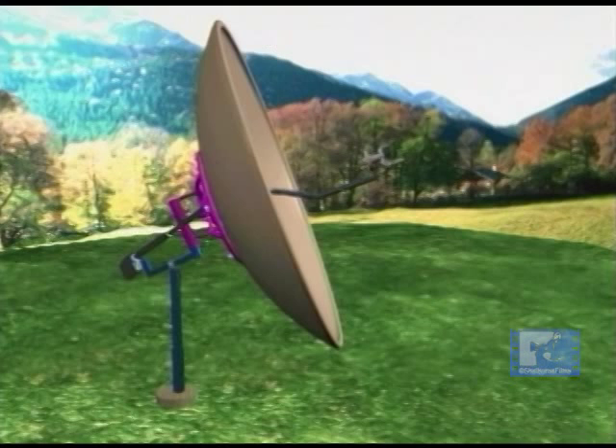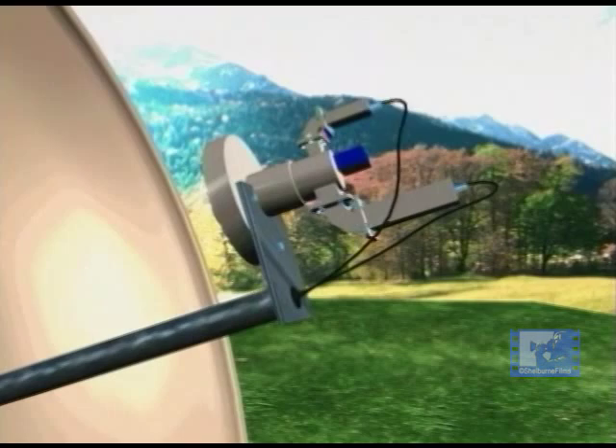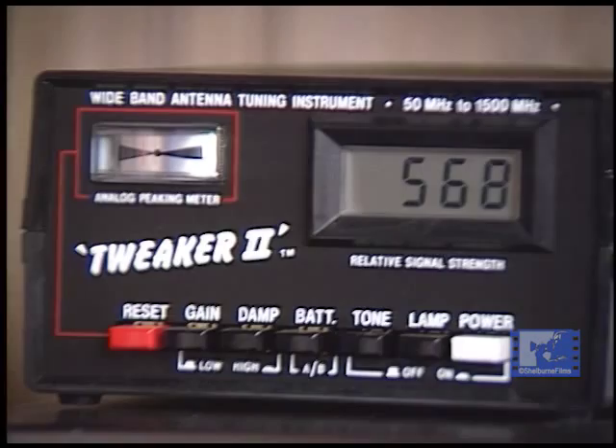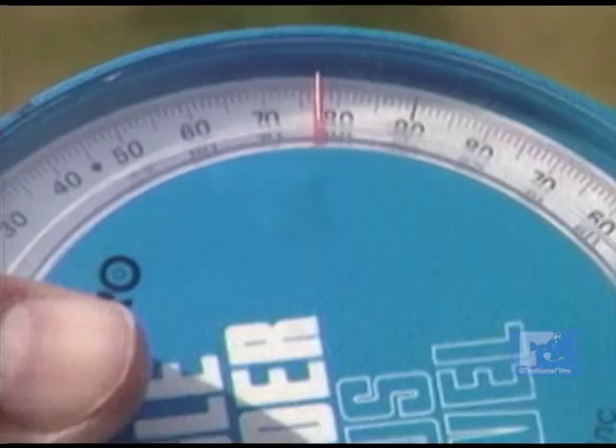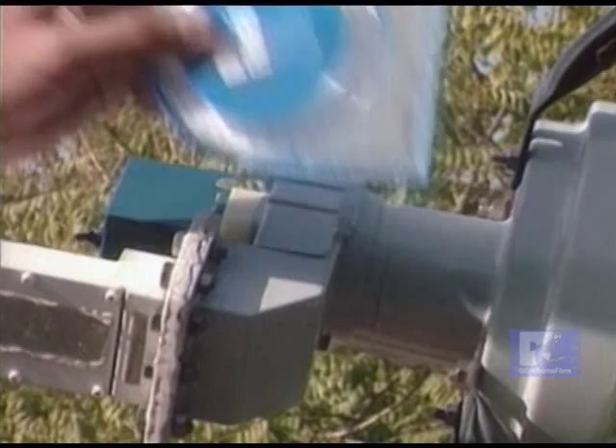Once your system is up and running, fine-tune the focal length by moving the feed in and out in small increments while watching the readout of a signal strength meter or a spectrum analyzer. Also check by placing the inclinometer along the face of the feed horn and then across the back plate of the dish — these angles should be the same.